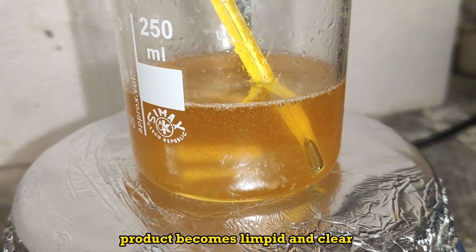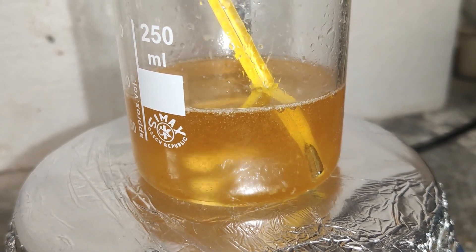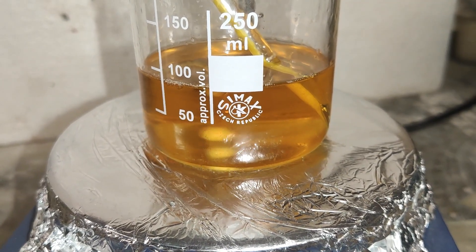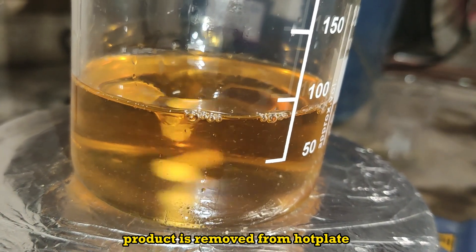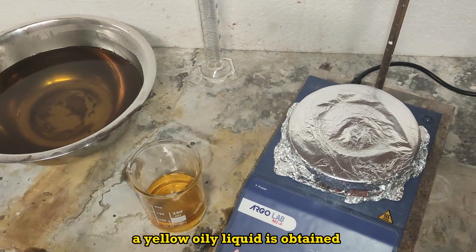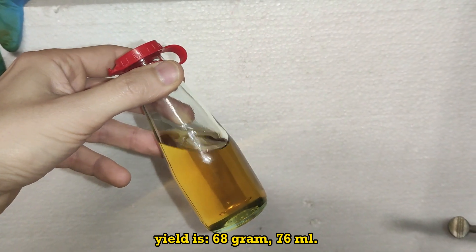The product becomes limpid and clear with warming. Once evaporation is finished, the product is removed from the hot plate and let cool to room temperature. A yellow oily liquid is obtained. Yield is 68 grams, 76 milliliters.